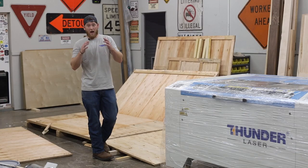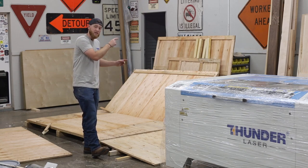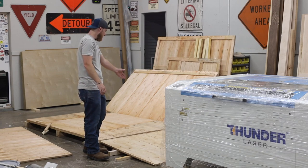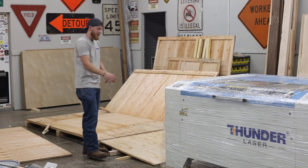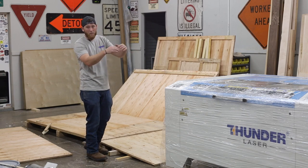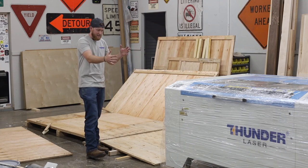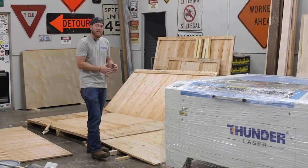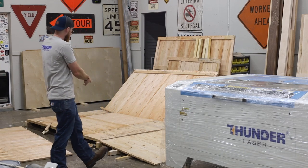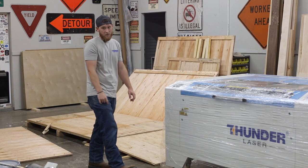I do highly recommend using the wall of your crate as the exit ramp to get this unit off the pallet — it made life so simple. Just put a couple screws here and there to make sure the ramp doesn't slide, and put scrap wood underneath. It's easy enough for one person to do, though I'd probably have two just in case. Now all I've got to do is get rid of all that pallet and plywood and put her in her final location.